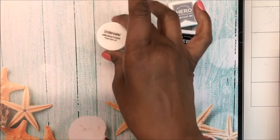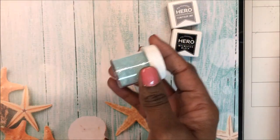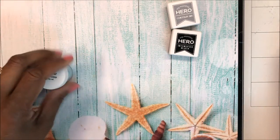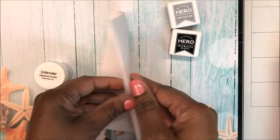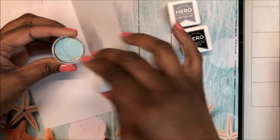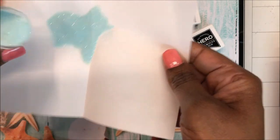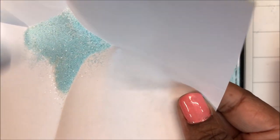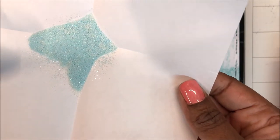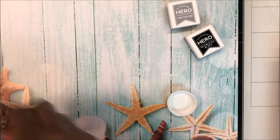Then we got this pretty underwater embossing powder — shake well. I have a scrap piece of paper so we can take a closer look. Oh, that's really pretty! It's got some sparkles, looks like a little bit of white and some turquoise and some other glittery sparkly things.